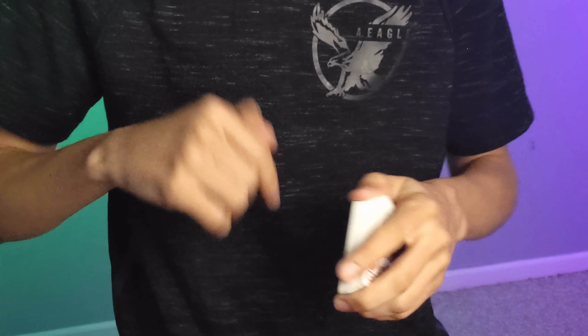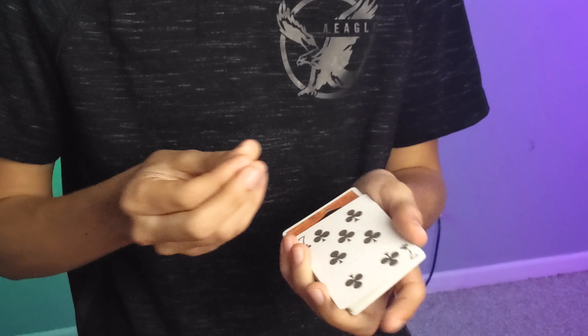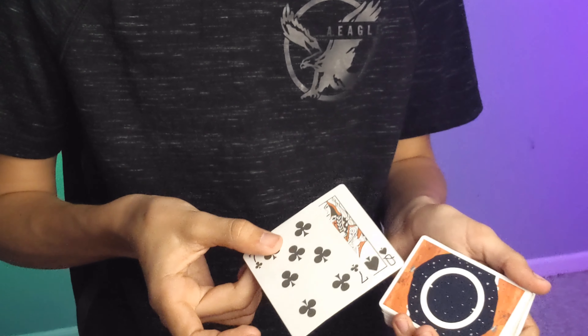After that, and you have the entire playlist of which ones you want to actually choose from, you're going to have to do a double lift. Double lift, very simple — turn over two cards, pretend like they're one.